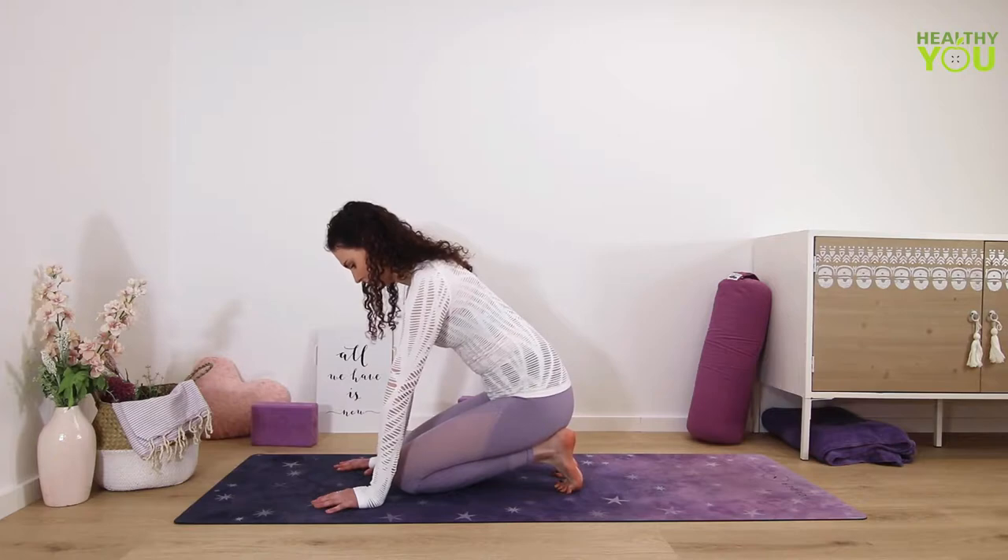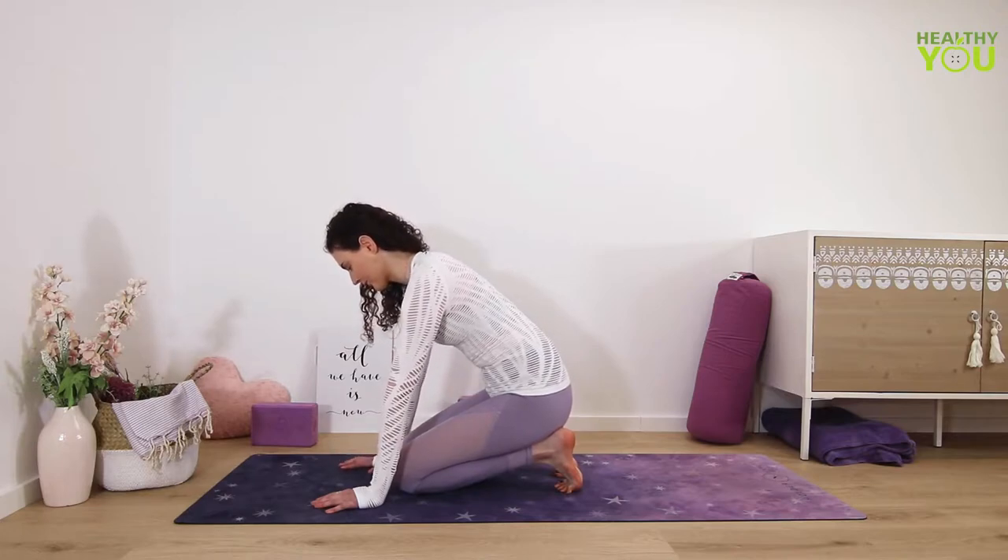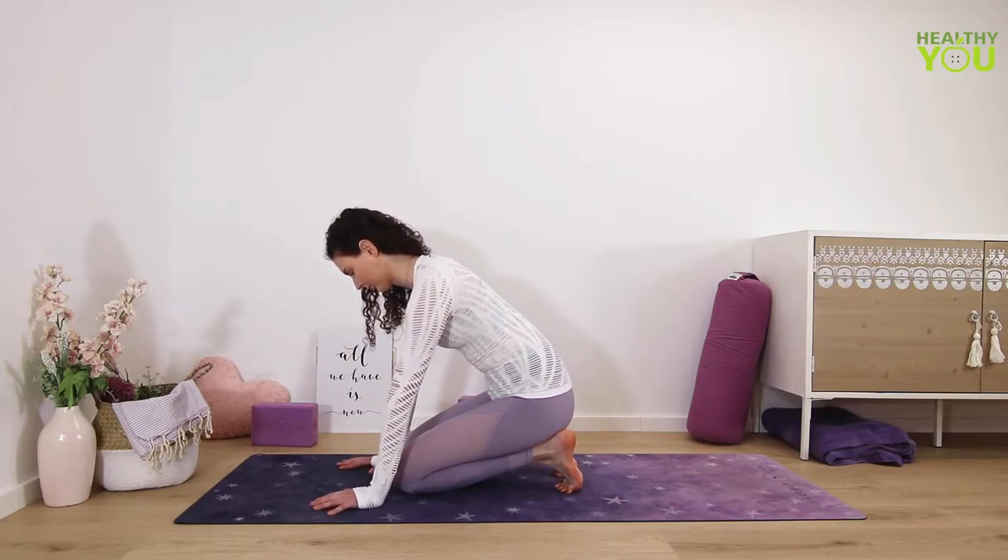If this is too intense you can always place your hands on the ground in front of you or even on a block. If it's really too intense for you, you could also lift the hips up so less weight is on your heels.